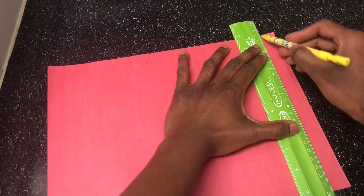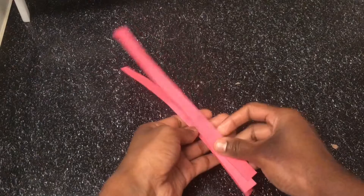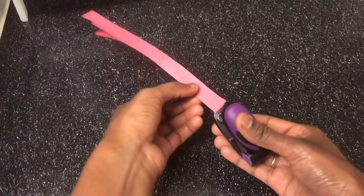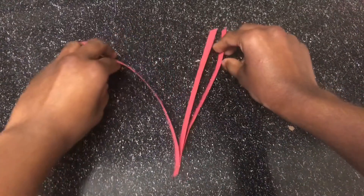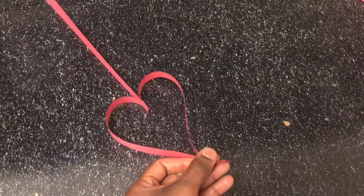I will show you the lines. I will cut the paper. I will cut the construction paper — I have 3 papers. I have been able to cut the paper. I will show you a heart shape.